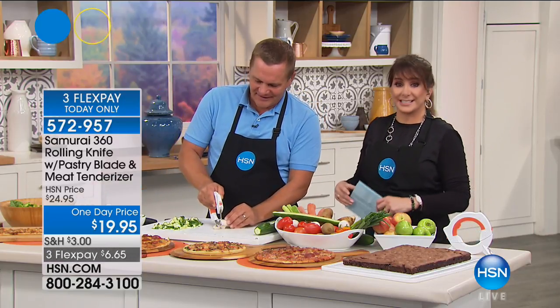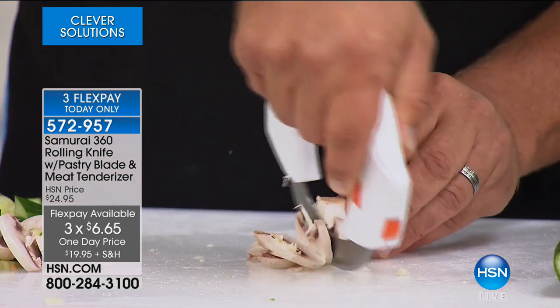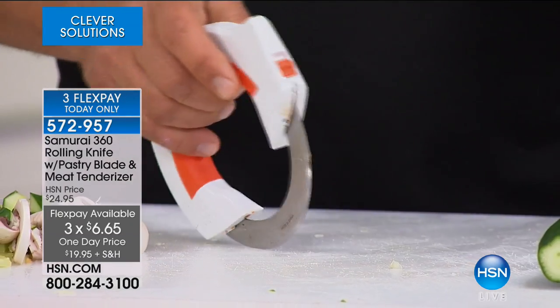With the Samurai 360, you have total leverage the entire time. This price is good only for today, and we've added three months of flex payments at $6.65. Whenever anything's under $20, we don't have to do flex pay, but we're so glad we can.